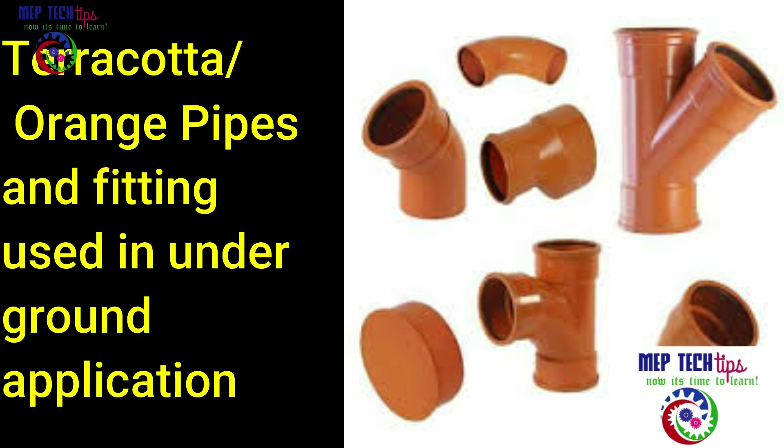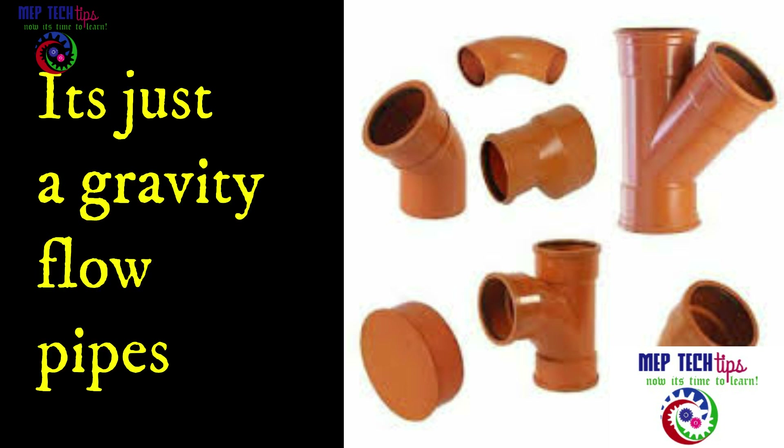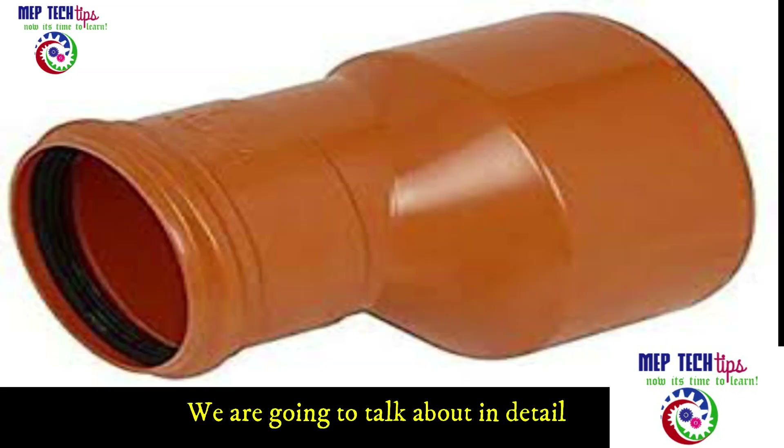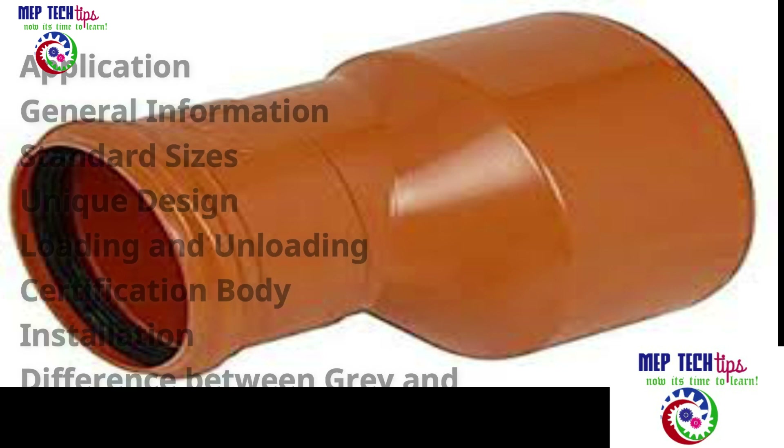This pipe is a terracotta pipe, which is also called an orange color pipe — terracotta is often used as a color word. It is a non-pressure pipe used for gravity flow only; no pressure inside this pipe.